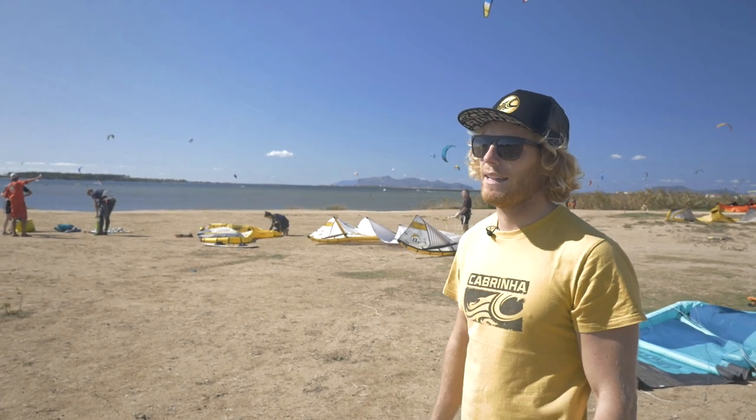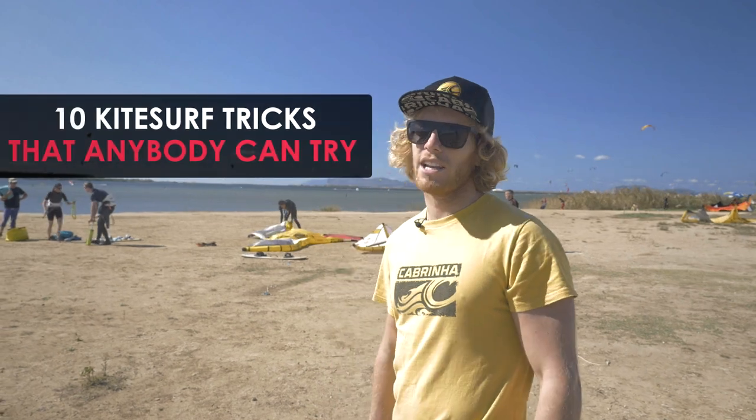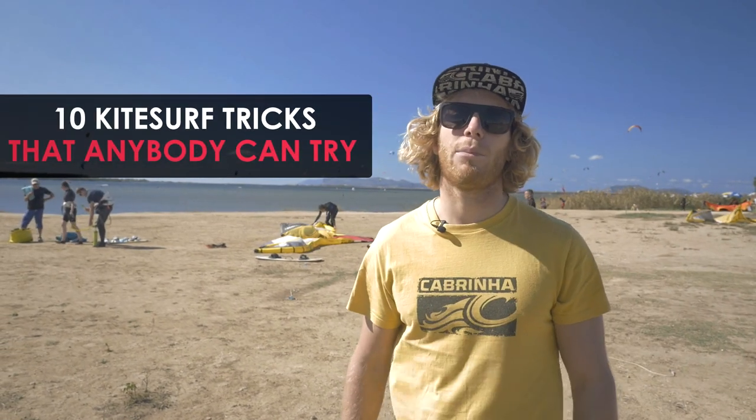Ciao everybody, I'm Alberto Rondina and we're here at ProKite Albi Rondina in Sicily. One of the reasons that kiteboarding is so popular is because it's very easy to get into freestyle and to learn your first tricks. Being here in Sicily I see a lot of our customers riding back and forth, but they definitely have the potential to do more. So today I'm going to show you 10 tricks that anybody who can go upwind can go for.